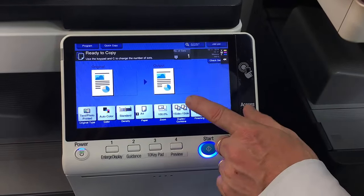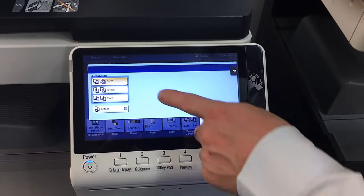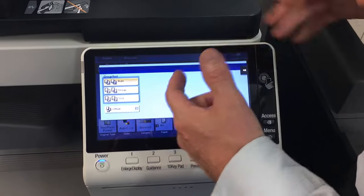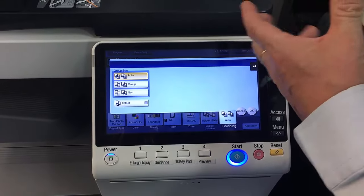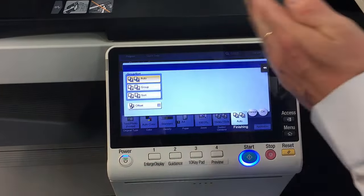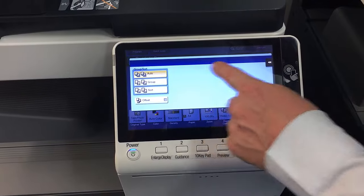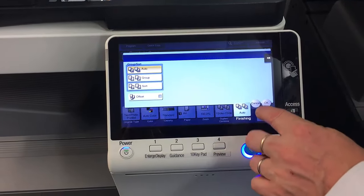This particular machine doesn't have a finisher on it, so the only finishing options available are group, sort, and offset. Grouping puts all page ones together, all page twos together, and so on. Sorting has them in order — page one, two, three, one, two, three. If you had a finisher on here, you would have other options for folding, stapling, and hole punching.